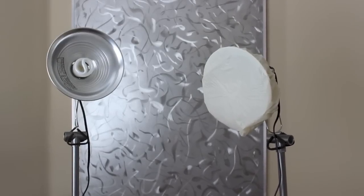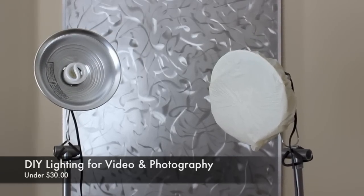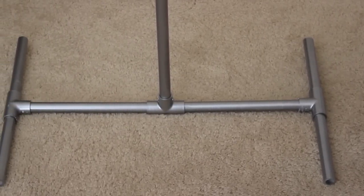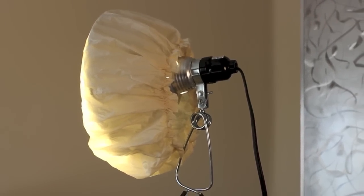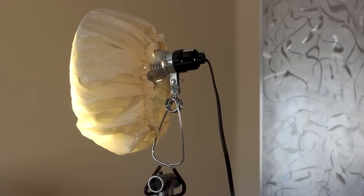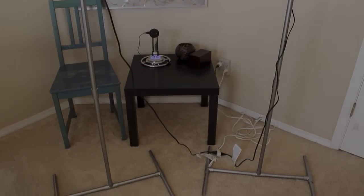That does it for my video of DIY lighting for under $30. I hope you guys enjoyed this video — I know it's something I normally don't do, but I thought this was such a cool lighting solution I wanted to share it. Remember, you don't have to make the exact same stand I did. All you need is some PVC pipe, a light, and a shower cap, and you can design the stand however you'd like. If you liked the video, don't forget to hit that like button, subscribe for more upcoming videos, and I'll see you guys on the next one.